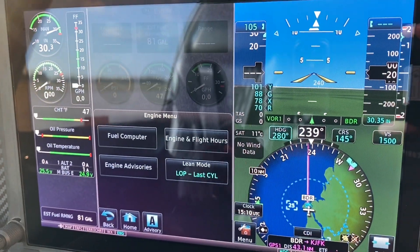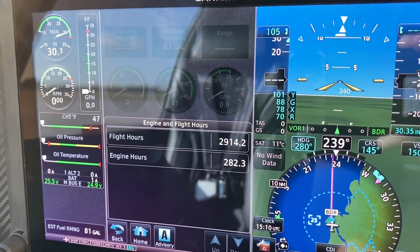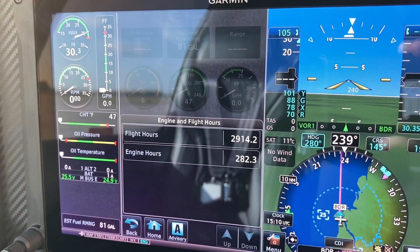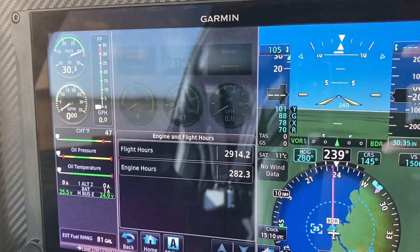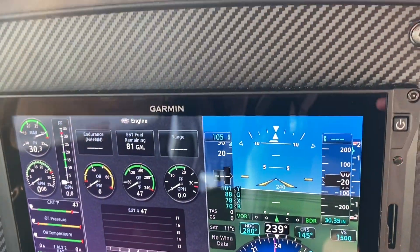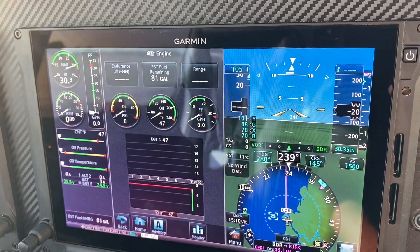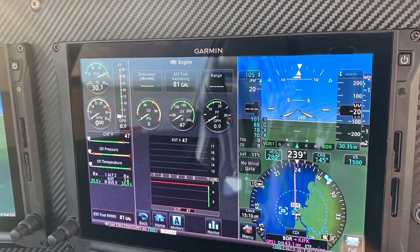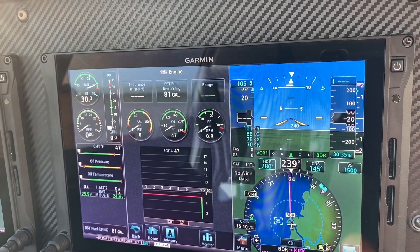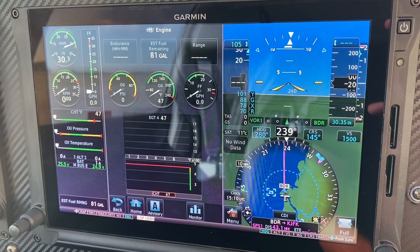Another useful feature, in case you don't want to track the hobbs in the flight meter, is you can set up your hours to keep track of the lean button. It works just like every other lean button you've seen — bring the mixture back until you're looking for the first peak or the last peak, and you need to specify which. If you've done the G1000 or the Garmin Perspective, it should be very familiar to you.